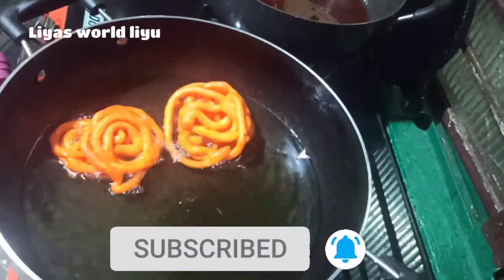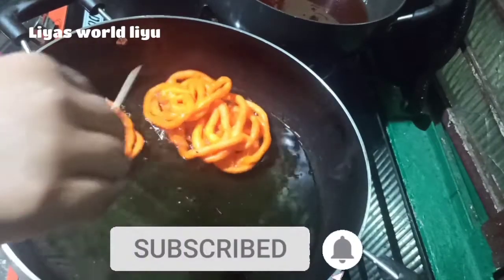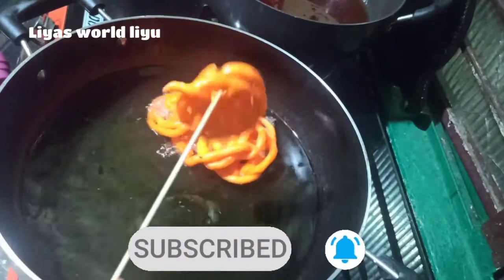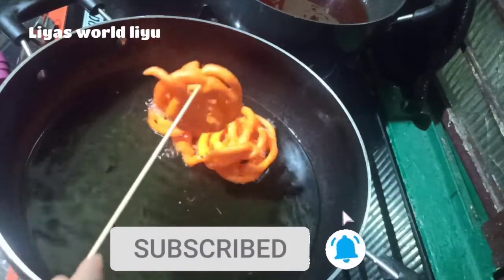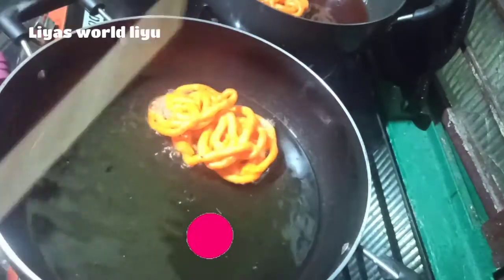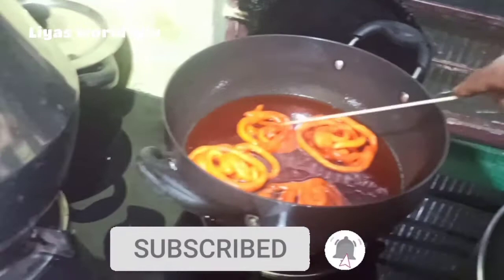You can taste it with all the jalebi. The jalebi is ready. If you have a taste of jalebi, you will taste it.